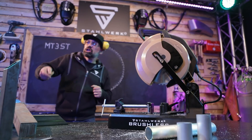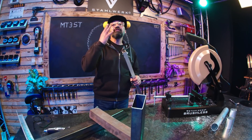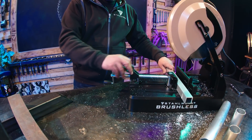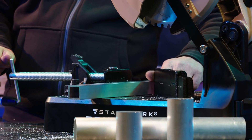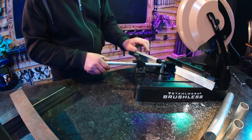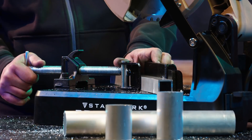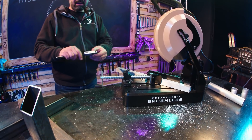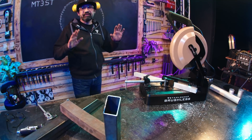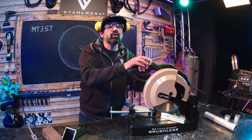Nächstes Profil – wir springen jetzt einfach einmal durch. Wir nehmen 30er Aluminium mit 4 mm Wand. Winkel angestellt auf 45 Grad. Aluminium-Quadratrohr, 30 x 30 x 4 mm Wand, Schnittgeschwindigkeit 1500 Umdrehungen pro Minute.